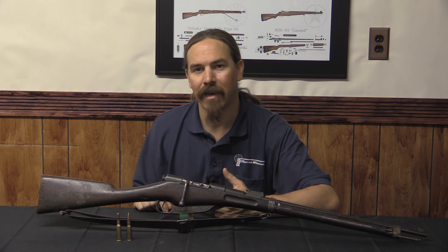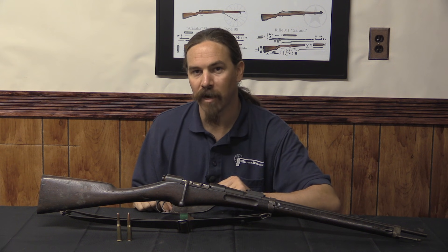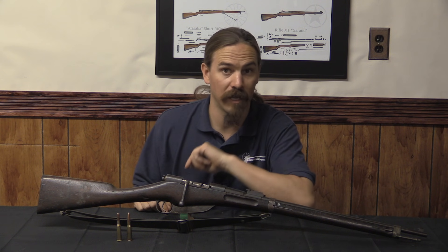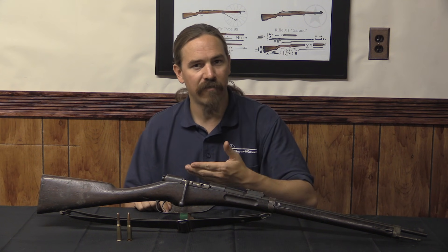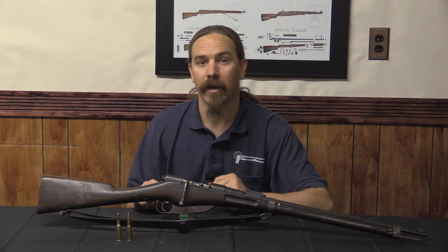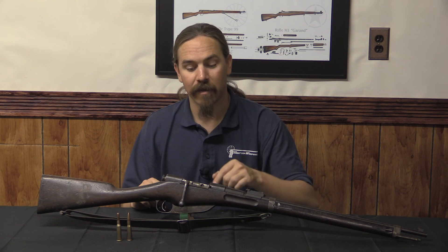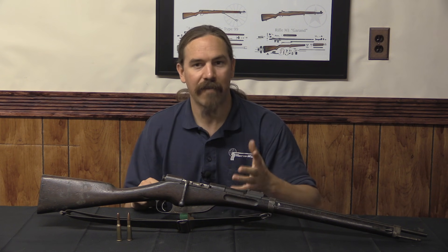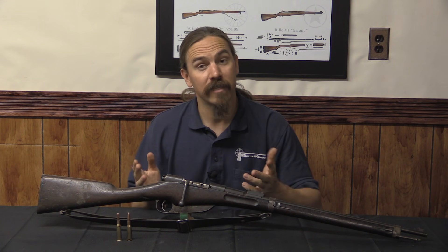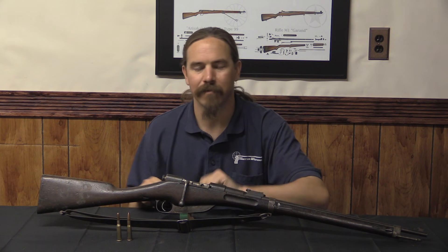Most interestingly, in 1890 he actually developed a bolt-action rifle with a three-position selector switch, very much like the Mondragon of 1894 that would come later in Mexico. It had a safe and a fire setting, but also a rapid-fire setting where the rifle would fire as soon as you closed the bolt — kind of like slam-firing an 1897 pump shotgun. You could just cycle the bolt as fast as you could. Interesting concept, but never adopted by anybody.